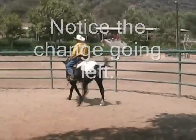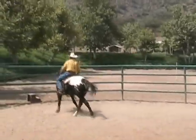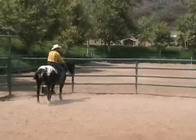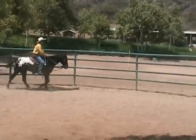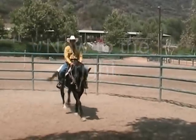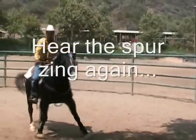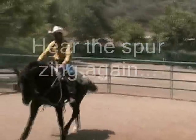Push back over to the left. I've been talking all week about the idea of getting them moving off our leg. So the more I get this on her, the more framework I'll have to use to fix things when I'm out there in the real world.